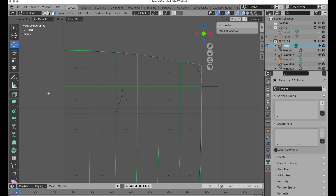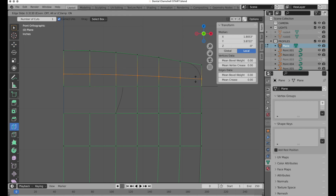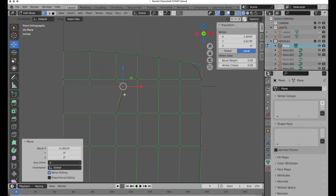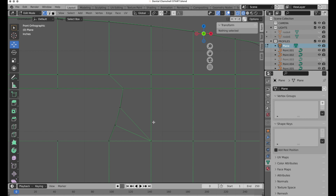Switching to face mode, I'll select these two polygons, press X and delete those faces. I don't want that area curved, so I'll add one loop at the bottom, scale it flat, and move it into position. Now let's invoke the knife tool with the K key — I'll start here, click, right-click to start a new cut, place the cuts, hit Return, and then marquee around those vertices to move them to generally match the curve.